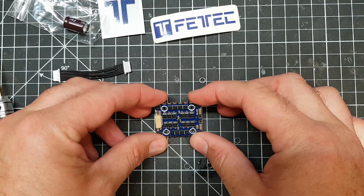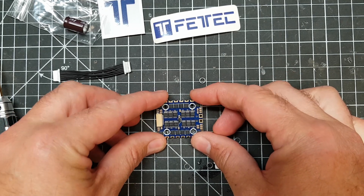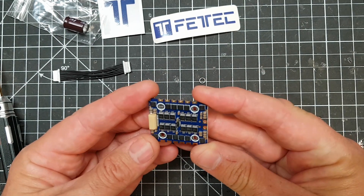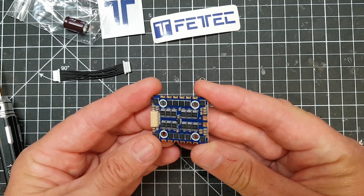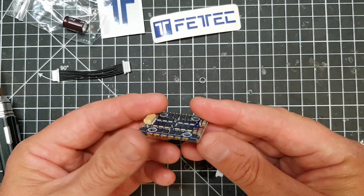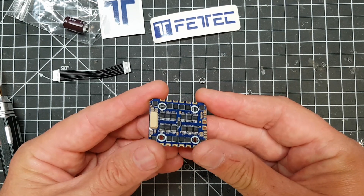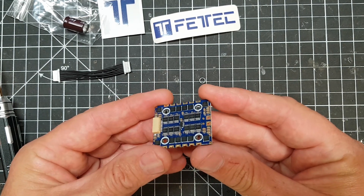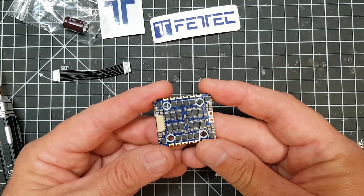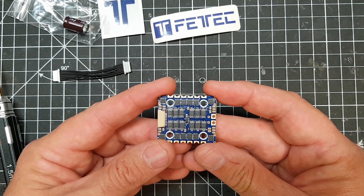This guy obviously previously worked for KISS. He still has a contract with KISS, and I was imagining he was going to start releasing rival products. But because he's got a contract with KISS, what it appears to be is that he's going to be doing the electronic hardware for KISS - because there's a 20x20 flight controller floating around with a KISS logo on it which is also designed by Fetec. So we'll have to see what happens in the future, but this guy's got a couple of novel features.